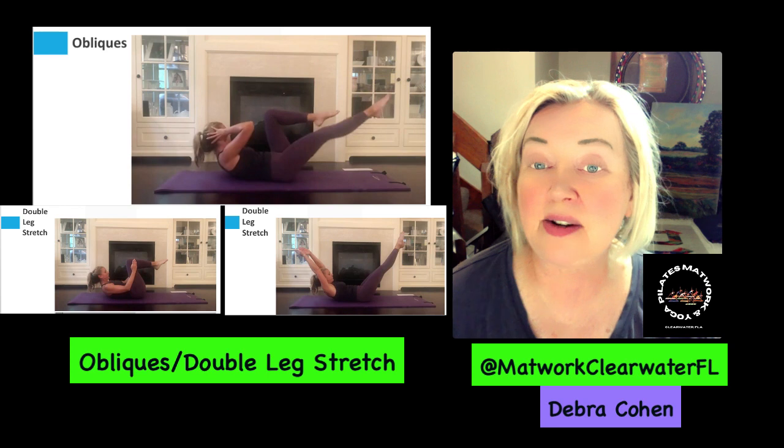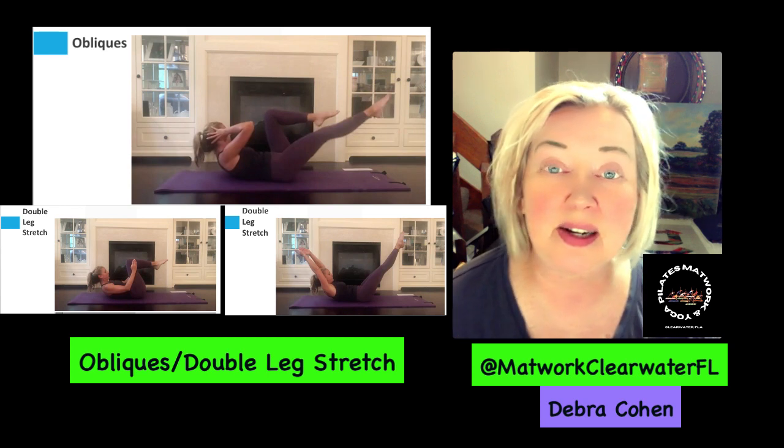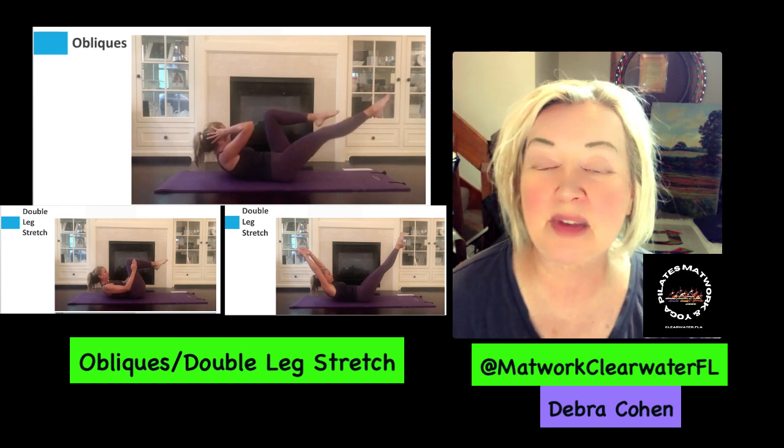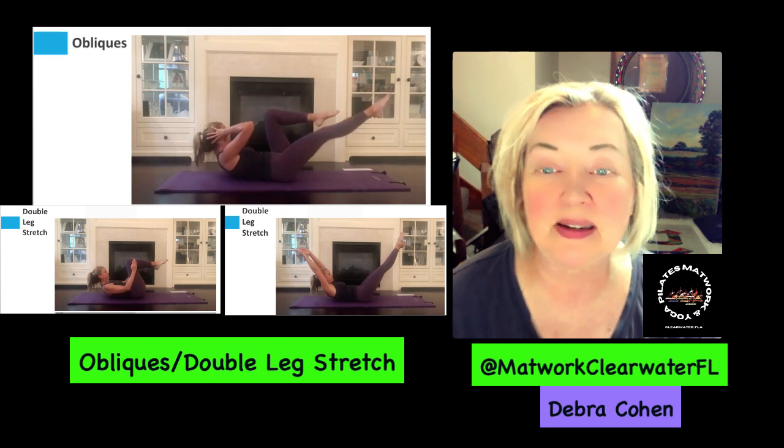As a side note, I also teach adult yoga, beginner to older adult again. So if that's something you're interested in, put it in the comments below.